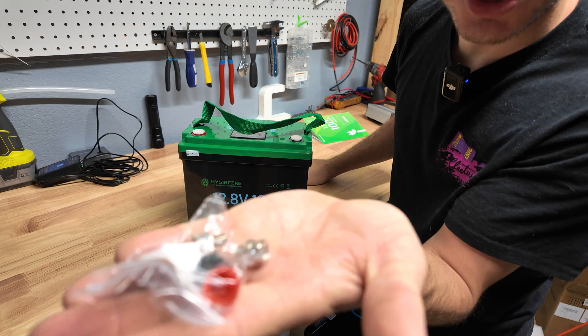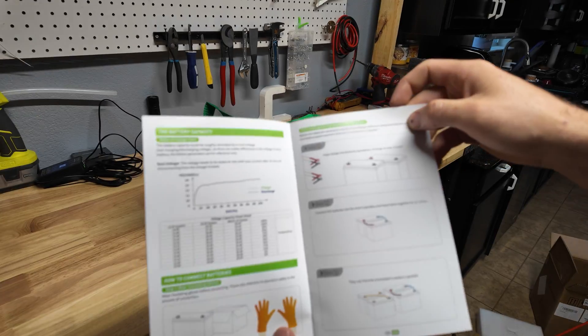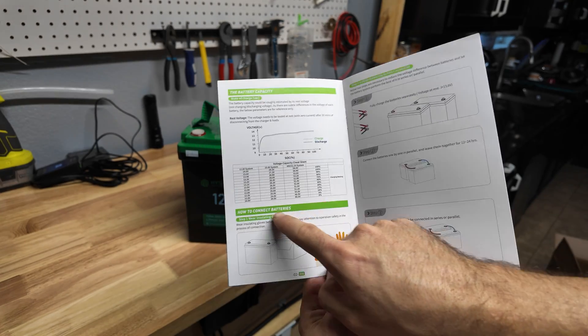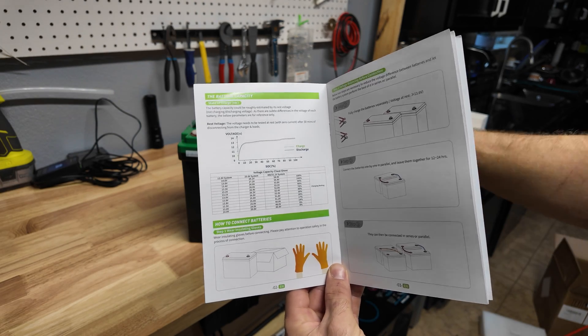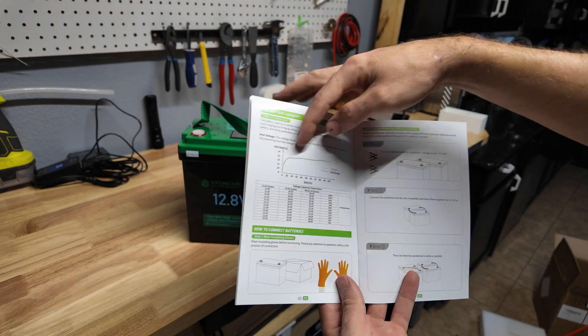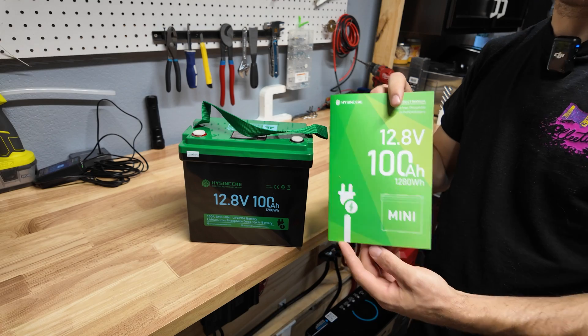In the box you get the terminal bolts, screws with caps, and a manual. Skimming through it — pretty standard stuff — but it does have a state of charge chart, which I found very interesting because it's hard to predict the charge of lithium iron phosphate batteries due to their flat charge curves. They do give you that at various voltages, and it tells you how to hook them up.